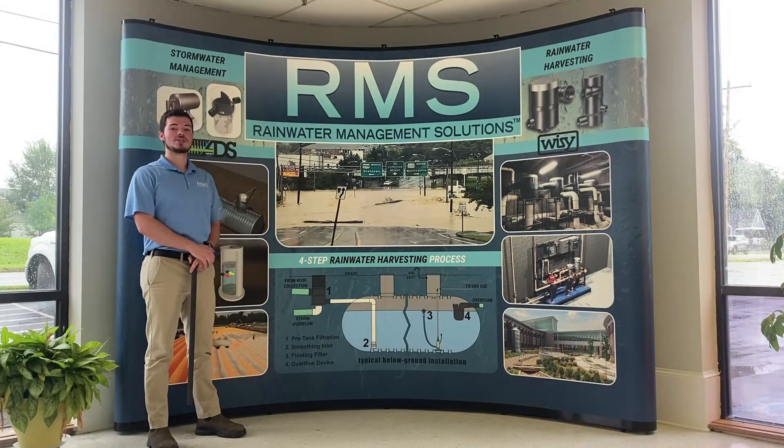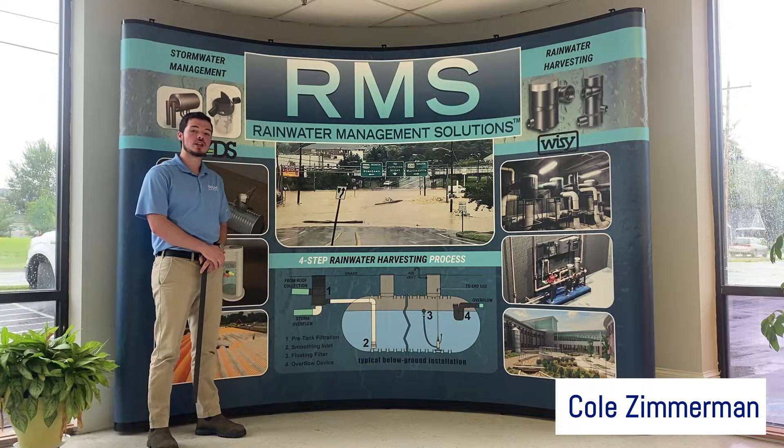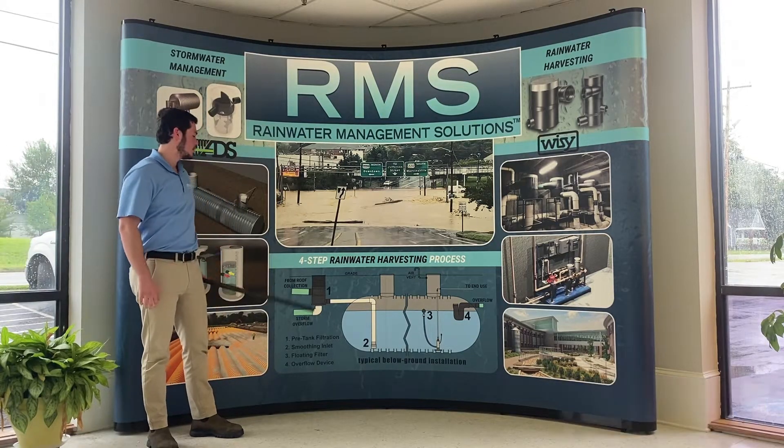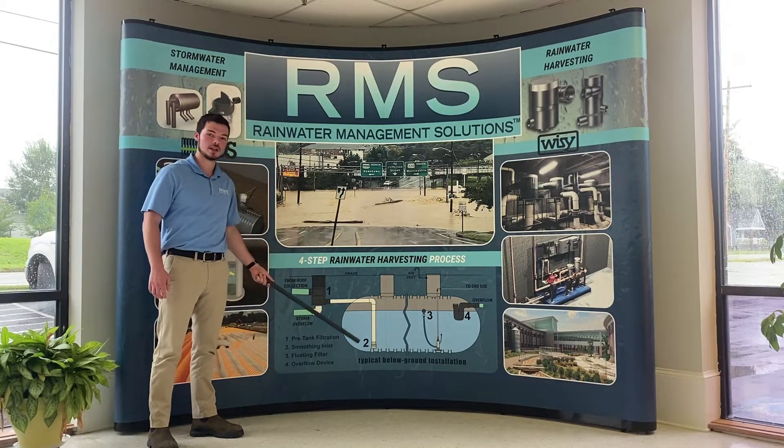Hi everyone, this is Cole Zimmerman with Rainwater Management Solutions. In this video, we'll be looking at the easy four-step rainwater harvesting process. You can see it here in this diagram.